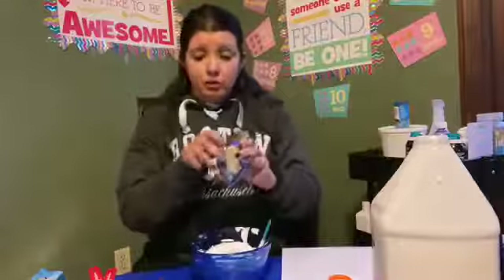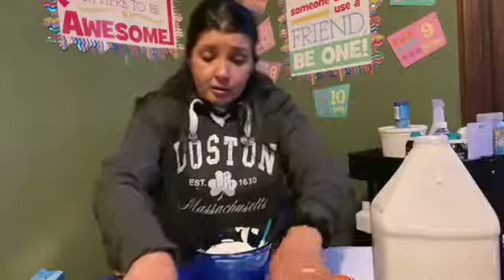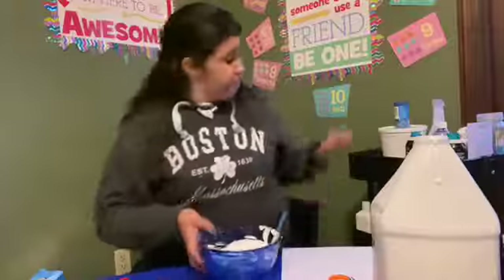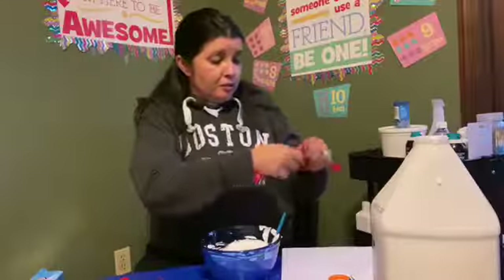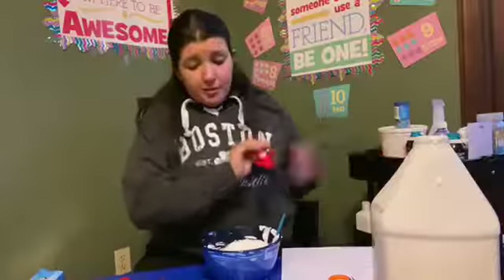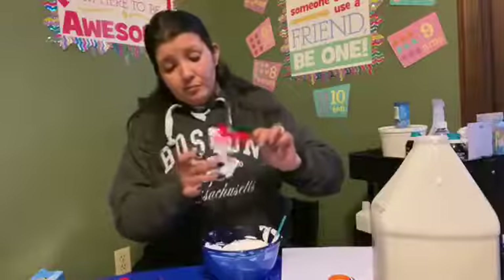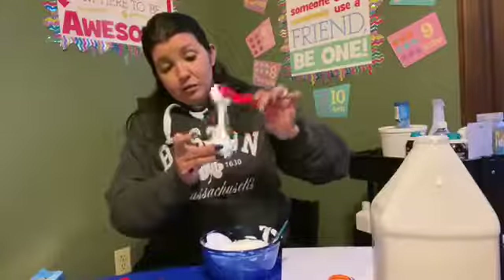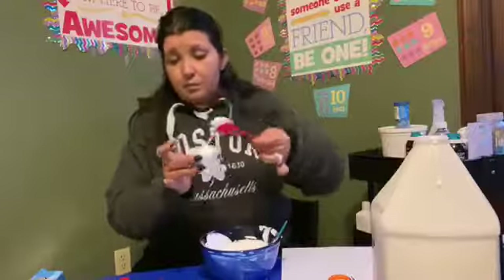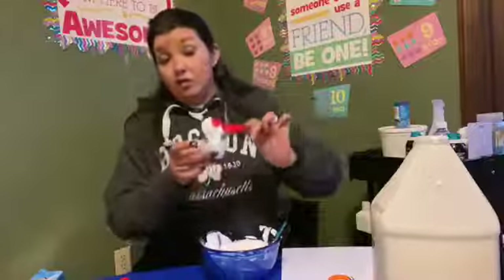Food coloring is optional, but because we are making pink, I decided to do colors. We'll make four different colors. Let's get our tablespoon out and do maybe a couple scoops each. You can tell the glue is already in there and it's all mixed up. This is similar to making slime, but we're doing puffy paint. I'll show you a project you can do with it.